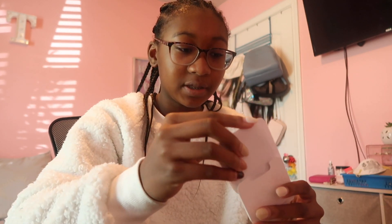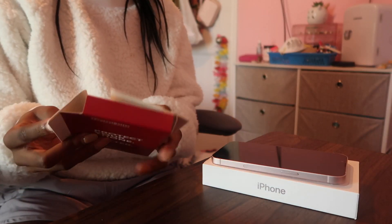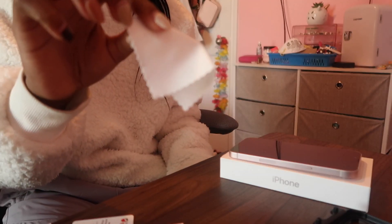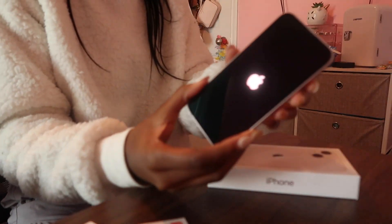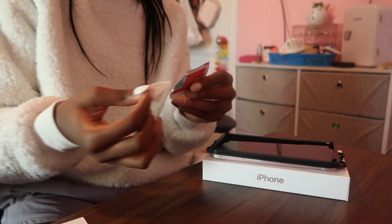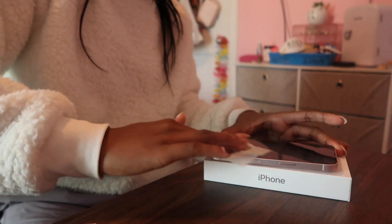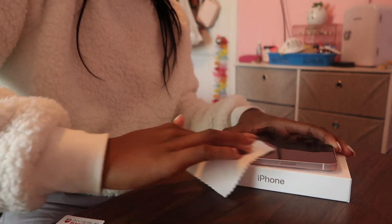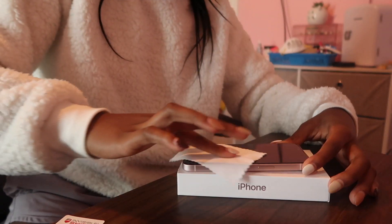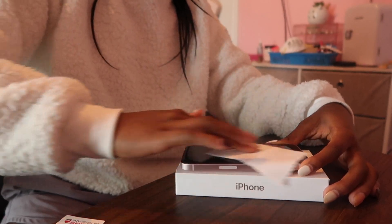Now I'm going to open up the screen protector. It comes with an alignment tool, a wet cleaning wipe, a dry wipe, and the actual protector. First I'll use the wet wipe to make sure no dust is on the phone, then the dry one. The screen protector is on — I actually did pretty well. I didn't even use the alignment tool; it was kind of weird. I'm just making sure all the bubbles are out, and there we go.